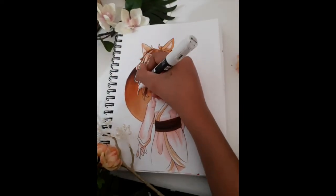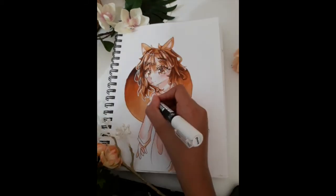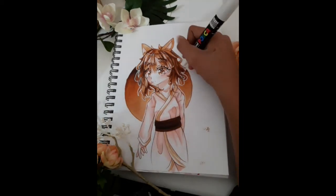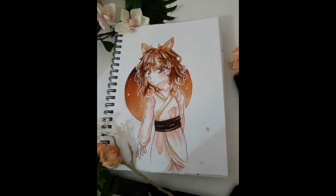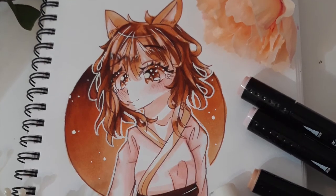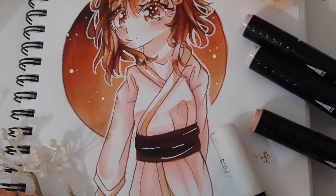It would have been a lot easier if I let myself use another transition color, but I very specifically limited myself to just these six pens. One other thing I wanted to mention is that while the brush tips fray pretty quickly, the bullet tips are very durable — I haven't had any fray. So here's the finished illustration of this little fox girl. I think it's super cute and I'm really proud of it.